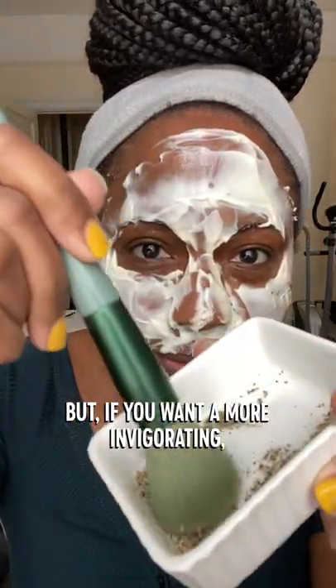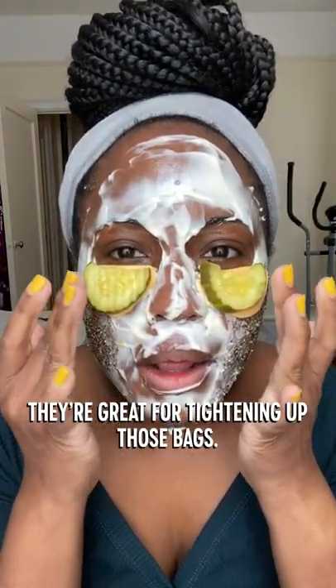To set it, I like to use salt and pepper, but if you want a more invigorating, stimulating experience, add cayenne pepper. Then, cheese to bring in the lactic acid, and pickles under the eyes. They're great for tightening up those bags.